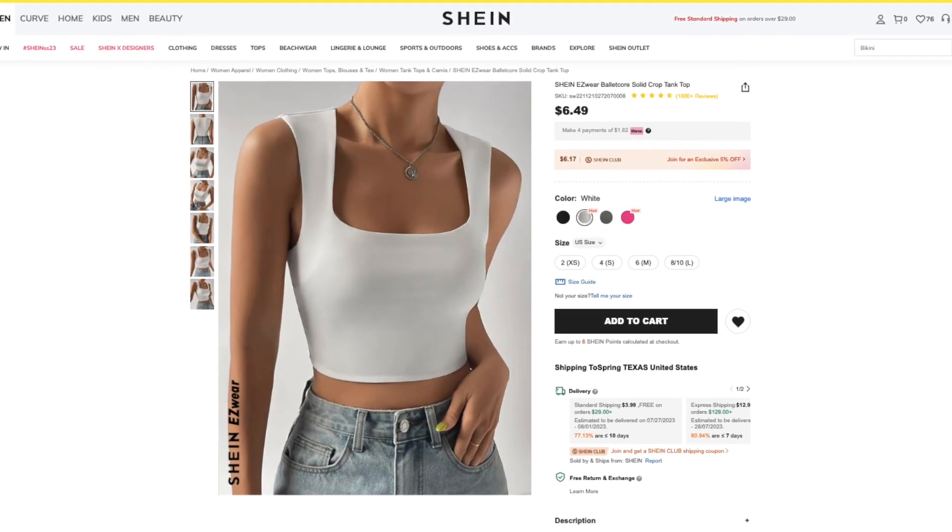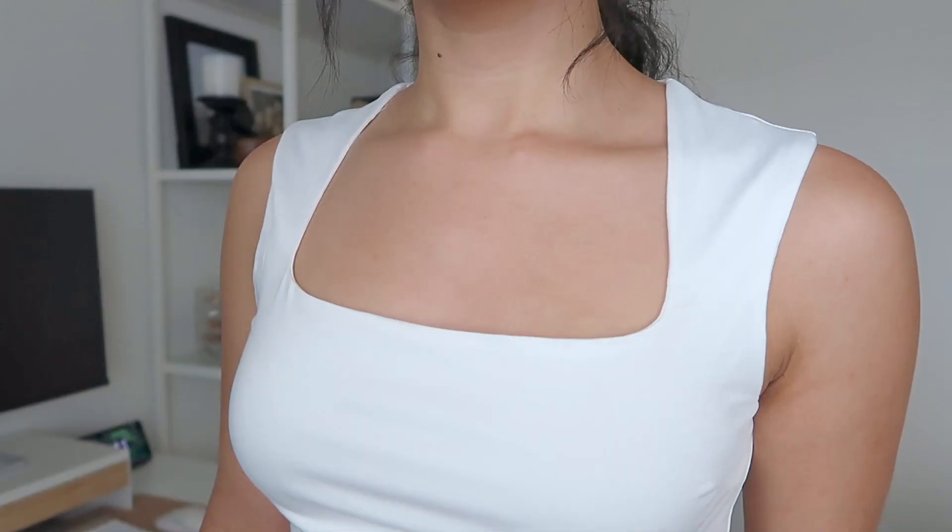The last item in this haul is this solid cropped tank top. This retails for $6.49, available in four colors and sizes extra small through large. I got it in a size medium and it fits true to size. What I really like is that it has a square neckline, and unlike similar tank tops, it has full coverage on the back rather than a cutout. The fabric is nice and pretty thick — it's double lined so you can't see through it. It's a really good staple. It pairs really well with the skort I have on, making a cute little outfit. It's also nicely stretchy. Out of all necklines, the square is probably my favorite — it feels really elegant.